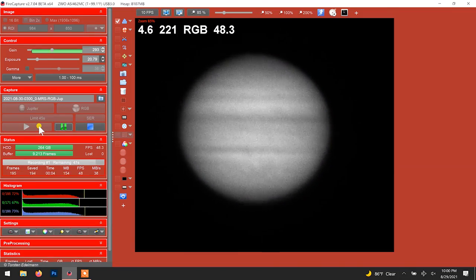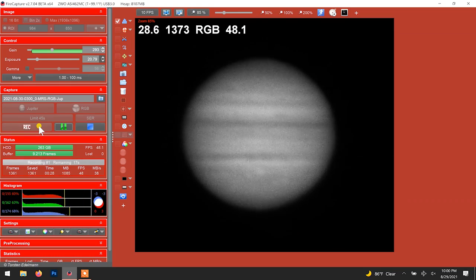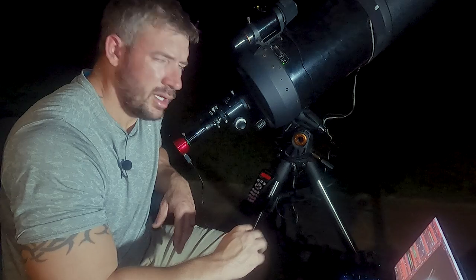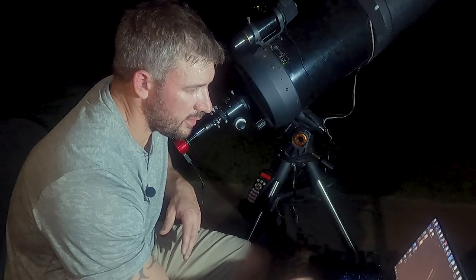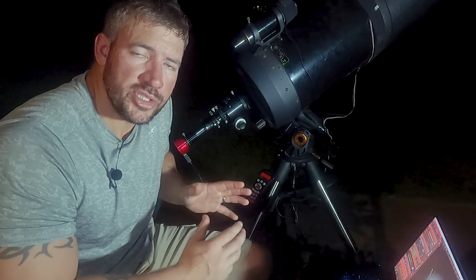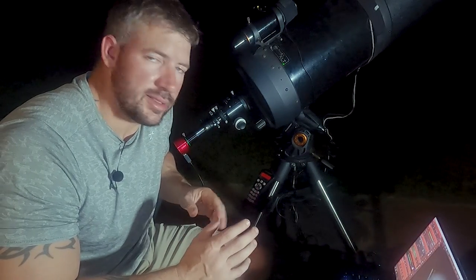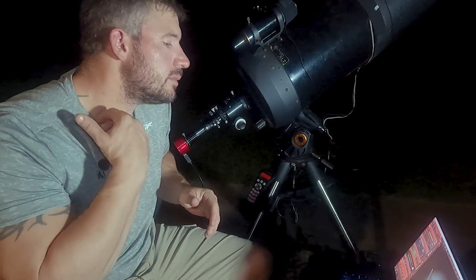We'll go ahead and get us a capture. Now, the thing to remember is that the ADC isn't the be-all end-all as far as color correcting goes. Because in Registax, you still have the RGB align feature which will, in theory, do pretty much the same thing the ADC does. The ADC just does it during capture, which theoretically results in better data overall.